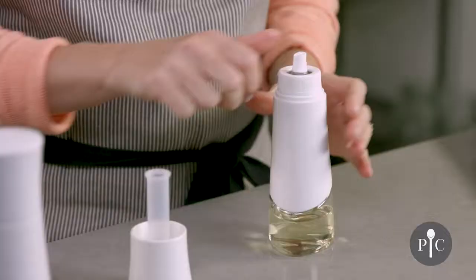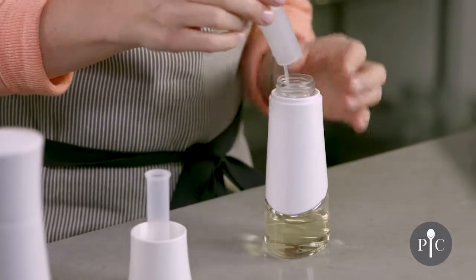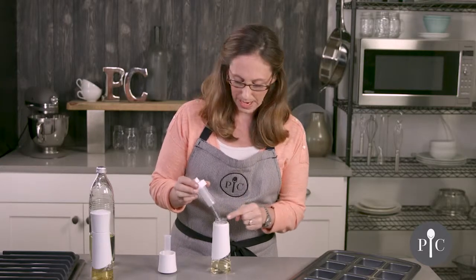Before you store this, we recommend going ahead and unscrewing the top. That's going to release any pressure or buildup of oil, and it's also going to prevent clogging over time.